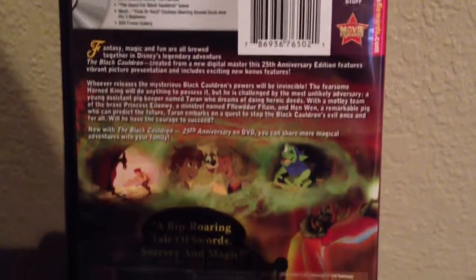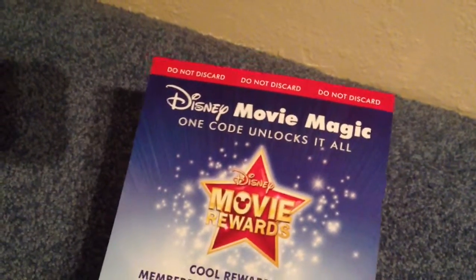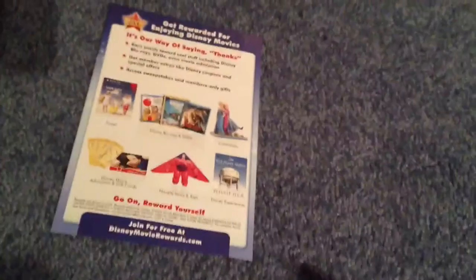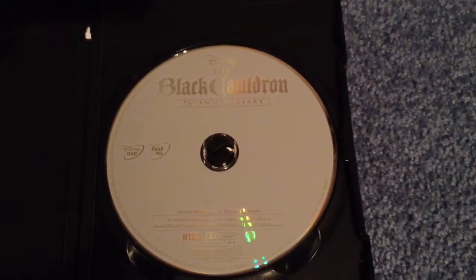And here's the back. Rated PG. Here's this code thing that comes with it. Back of the code thing. And here's the regular playing disc.